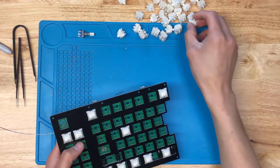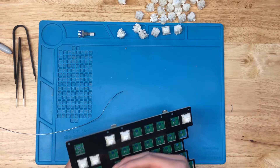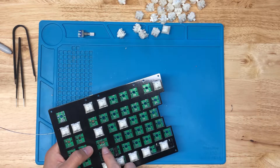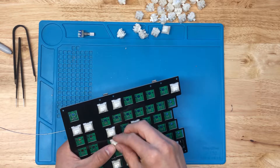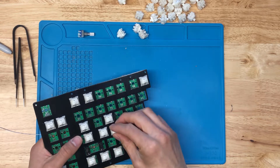We've got all these switches soldered in. Now I'm just going to insert the rest of the switches. For the caps lock space, make sure you're using the correct stepped caps lock or normal caps lock slot for your switch. This one is using normal caps lock, so that's right in the correct position.